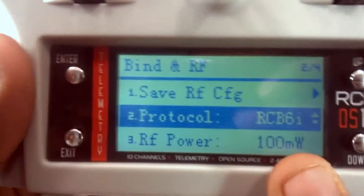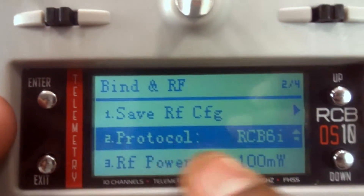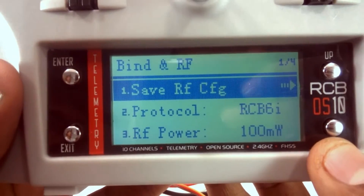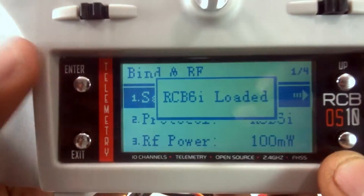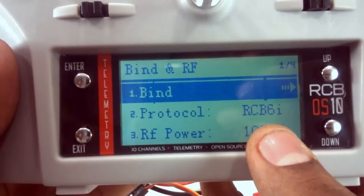The protocol has been changed to RCB 6i, but it's not saved yet. Press enter once more — the underline goes off. Then go to Save RF Configuration and press enter. The transmitter protocol has now been set to RCB 6i.